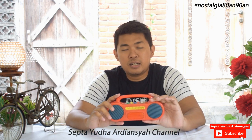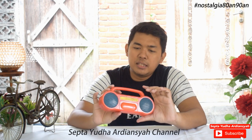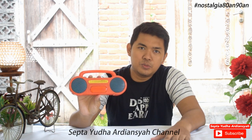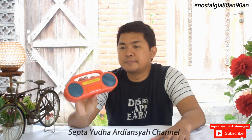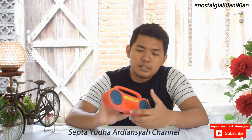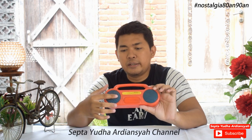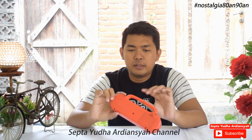Ini adalah mainan dengan jenis radio ya. Radio tapi di dalam sini ada tombolnya ya — merah, kuning, hijau, biru dan putih. Yang mana setiap tombol itu memiliki suara, jadi ini bisa kita mainkan ya. Dulu waktu mainan anak kecil pasti suka ya diperlihatkan suara-suara seperti ini. Ini bentuknya seperti kaset tape ya, di sini ada lampunya, kemudian ada speakernya. Di bagian belakang ada baterainya, dan ini pegangannya.